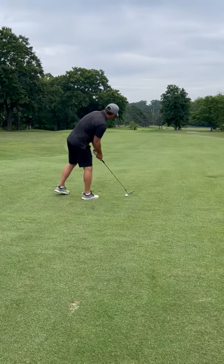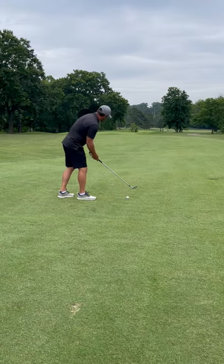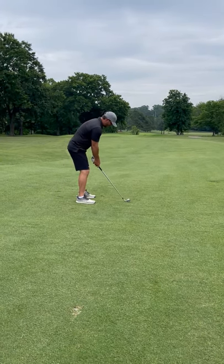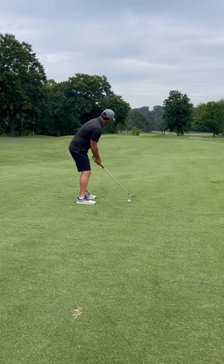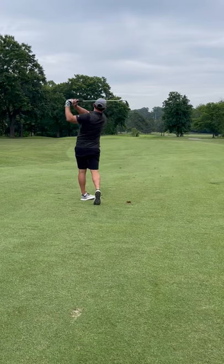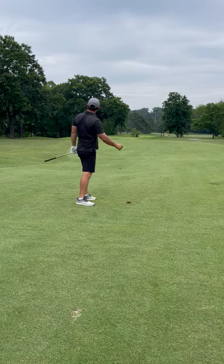I'm going to get my feet parallel to that. I'll go in right foot first, aim the face at my intermediate target, and put my feet in afterwards. After I do that, take a couple looks and a waggle, make a pass at it — and that one's not too bad.